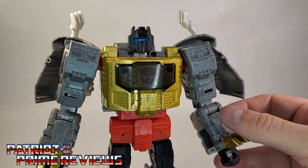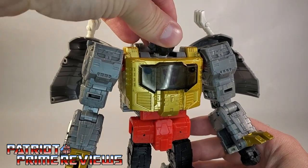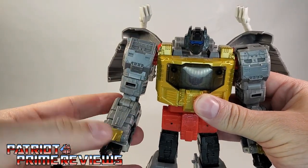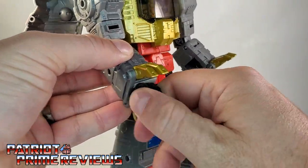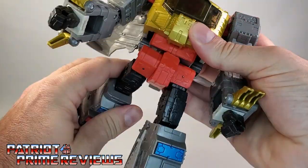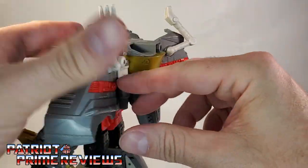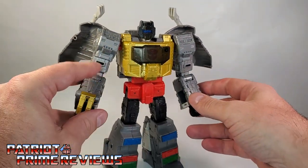As far as articulation is concerned: the head is on a ball joint and can look up, down, all around, do a complete 360. The arms can do a complete 360 — and listen to those ratchets! I love ratchets. He's also got a bicep bend, bicep rotation, and wrist rotations. There is a waist rotation. Legs can go up, back, out, and in. There is a knee bend and ankle tilts. And he's got articulation for the wings, so you can pose those any way you like.